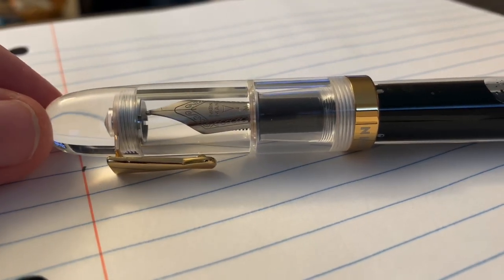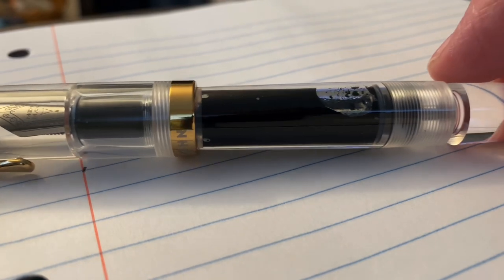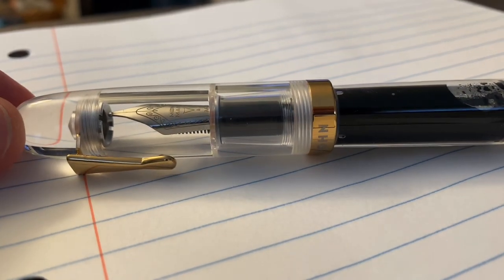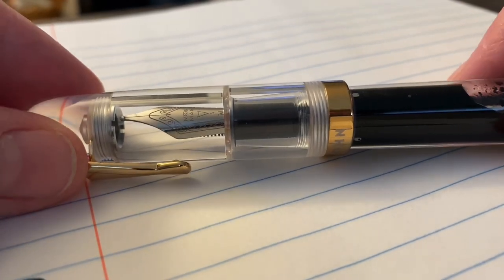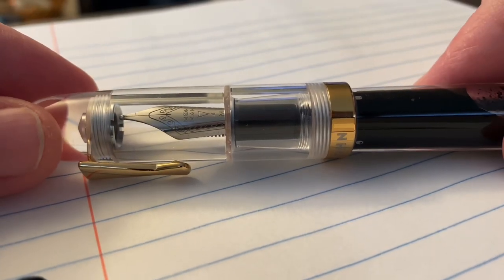This is very reminiscent of the Opus 88s, and you may or may not have seen my Opus 88 killer video about this pen — just a little short. So we're just going to do a very quick writing sample, as it's almost time for me to leave for work.